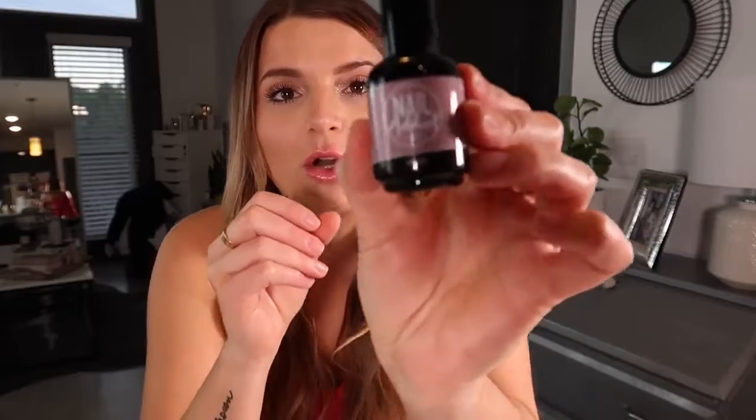First, disclaimer: you do need a UV ray light for this. I actually didn't have one and didn't realize you needed one with this specific polish — I thought maybe it just worked without one, but that is not the case. I tried to film this video already and it was a major fail because I didn't have a light. So my sister let me borrow hers. I'll find it and link it down below. This company does sell one on their website, but it's currently sold out.